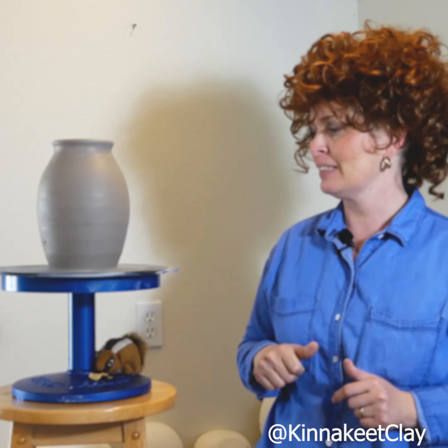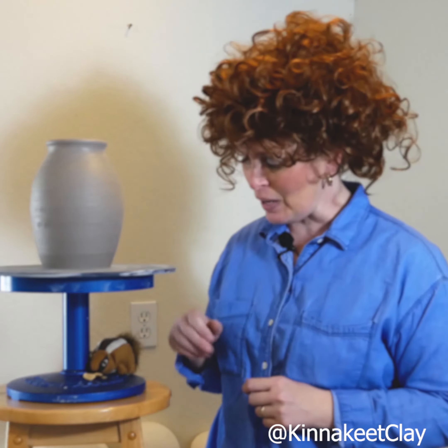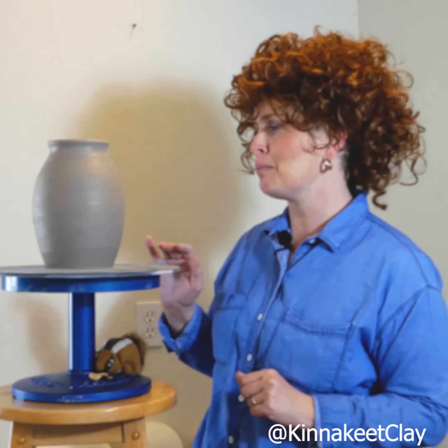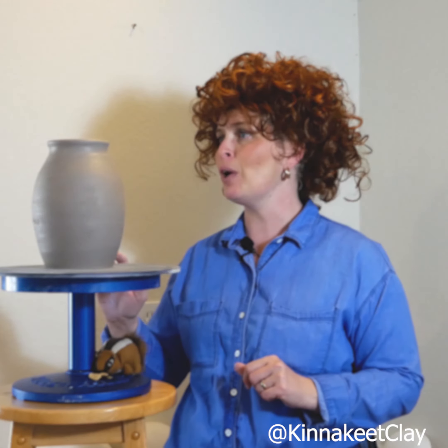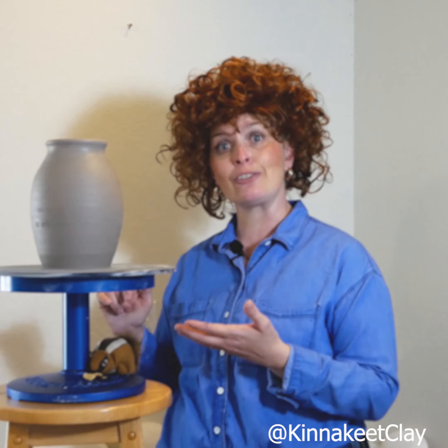All right. Welcome back. Thank you so much for joining us. We are really enjoying our visits with you all. Pots come in all sizes and all shapes, just like people and just like chipmunks.